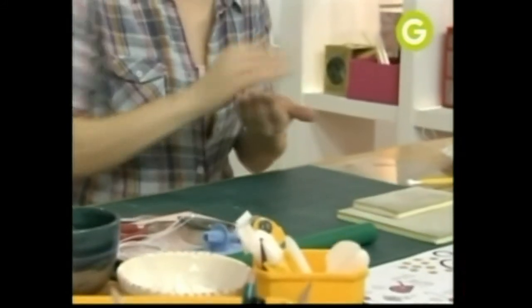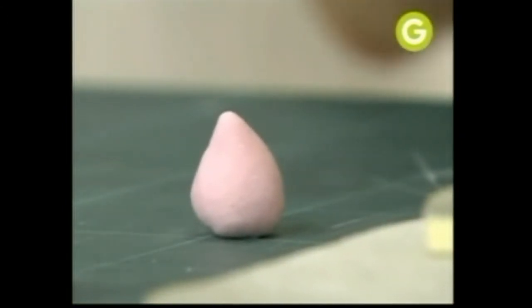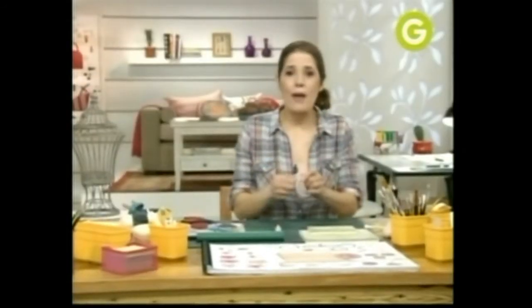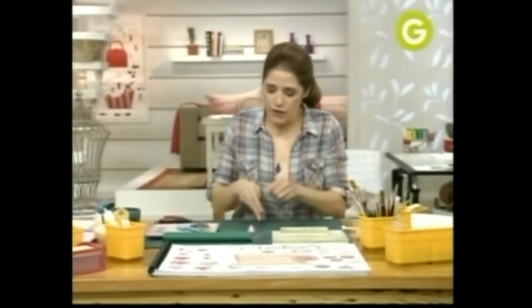Lo que vas a hacer es una bolita y después vas a hacer un cono. Esta es la base. Vas a agarrar alambre. Este alambre lo podés conseguir en casas de repostería. Es un alambre que viene forrado. Yo elegí blanco porque nuestro sombrero va a ser color natural, muy sutil. Cortalo largo, así podés trabajar cómoda.